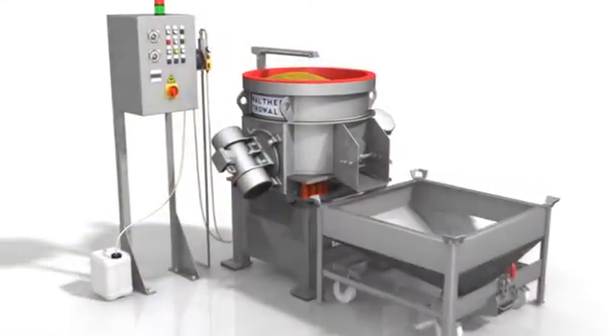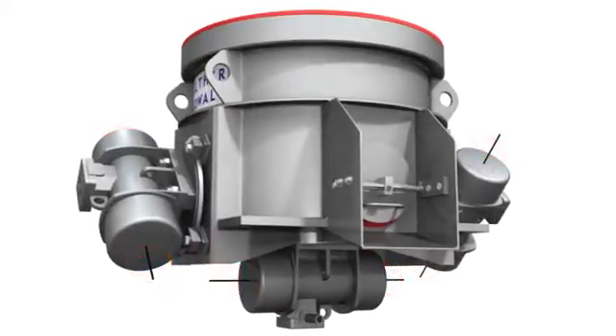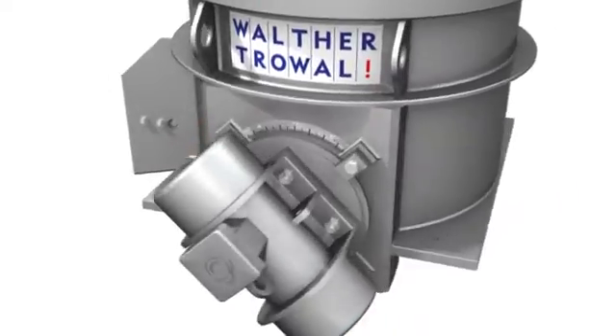Depending on the workpiece geometry, even internal cavities can be processed, which is something that you cannot perform with standard mass finishing equipment. The most efficient processing method is achieved by the three individually adjustable vibratory motors which make the workbowl and the media vibrate, so very good grinding results can be achieved in a minimum of time.